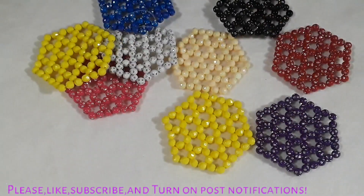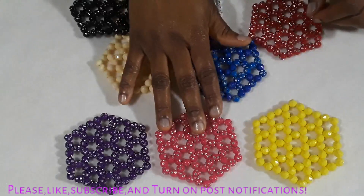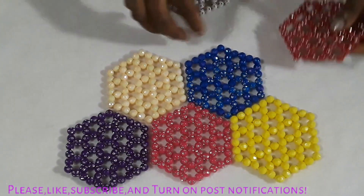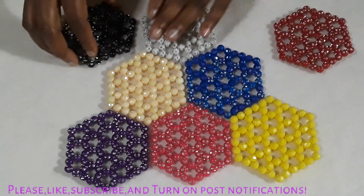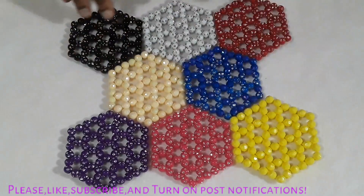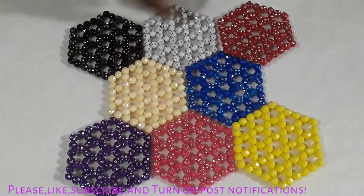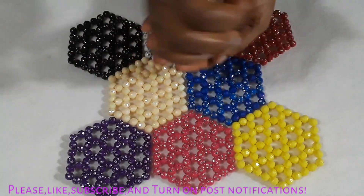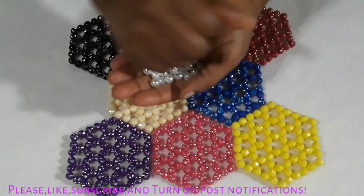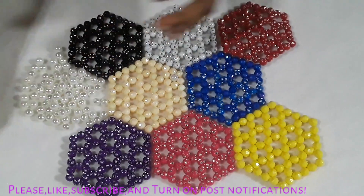I'm going to teach you how to put it together. This is the arrangement — this is the front view of the arrangement. We are going to look at the top view for the back. This is how the front is going to look like and how you are going to arrange it. I'm going to use these pearls to put and join all the pieces together.